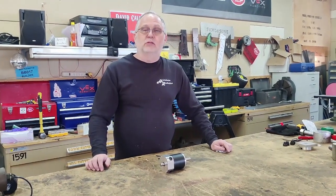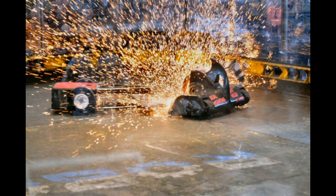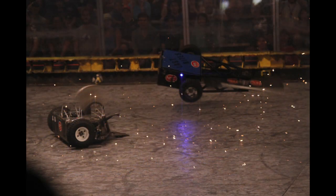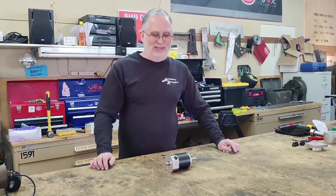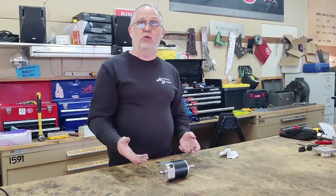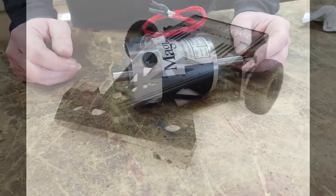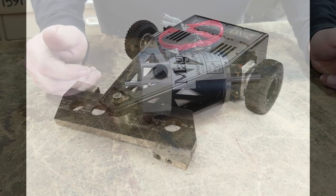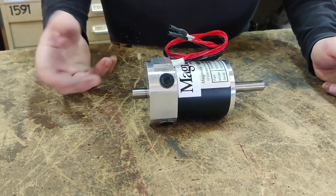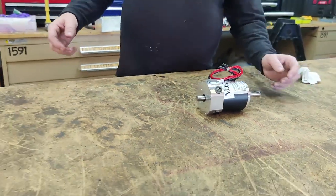For combat motors there are some specific needs: we need a lot of power, fairly light weight, and they need to be dependable under hard impacts. It's a unique environment where we want the performance of very large heavy motors but they need to be very light to work. This limits the choices. This is a MagMotor, one of the motors we use frequently for combat.